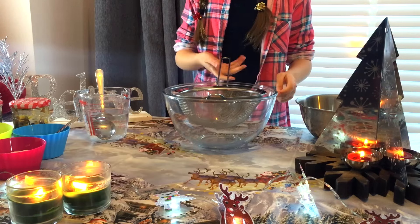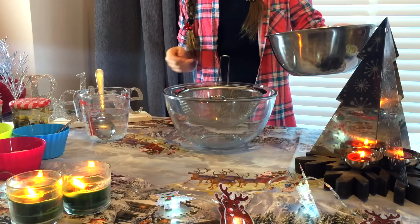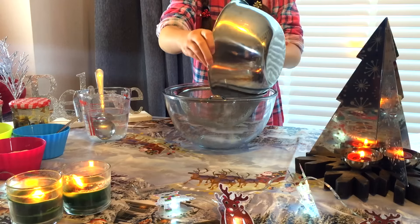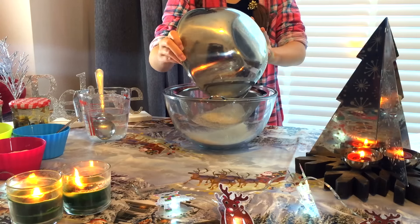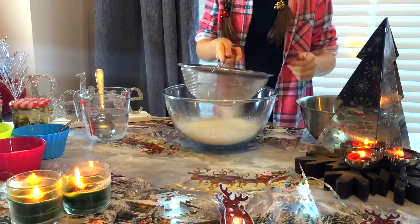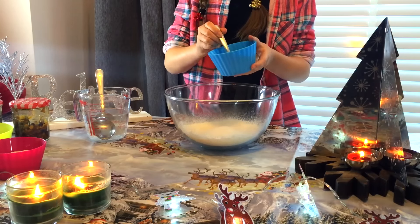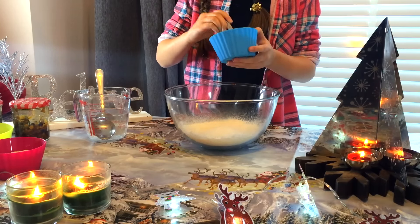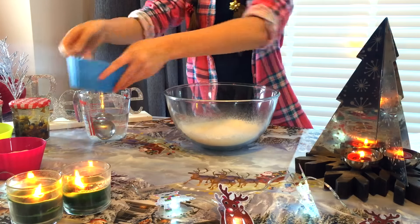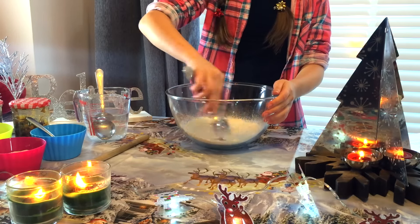Here I have a large bowl and a sieve and I'm going to put all of the 225 grams of flour into the sieve and into the bowl. It looks like a winter wonderland when you've done this — it looks really, really nice, like soft snow. Now you are going to add one quarter of a teaspoon of salt, and we are just going to mix the flour and salt together.